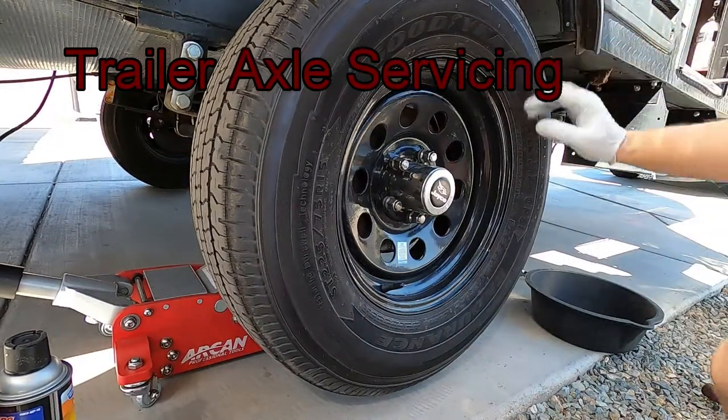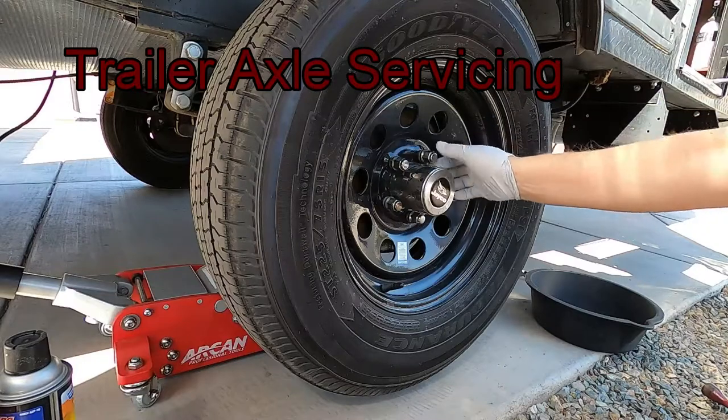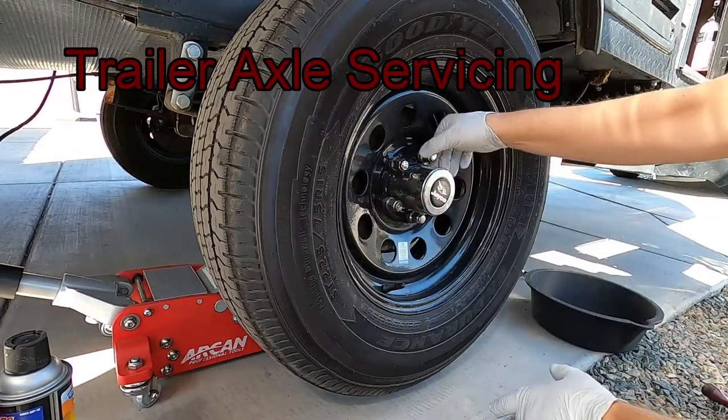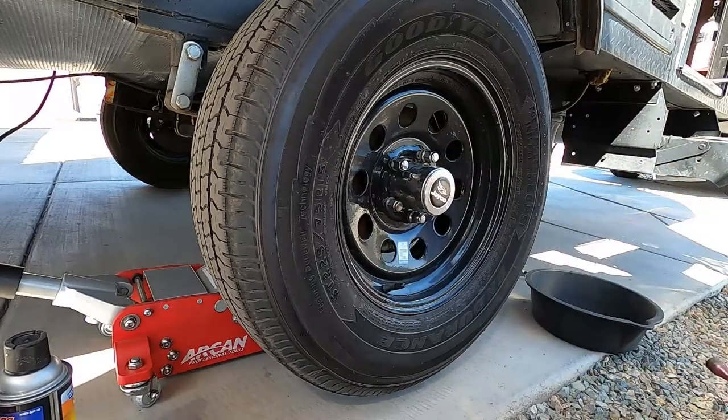Hey everyone, this is Mike from Mike's Do It Yourself. Today I want to show how to change your axle grease and inspect your axle for your trailer RV.